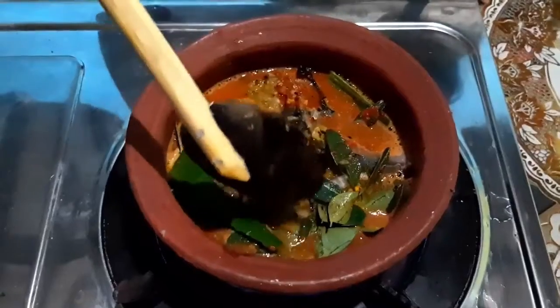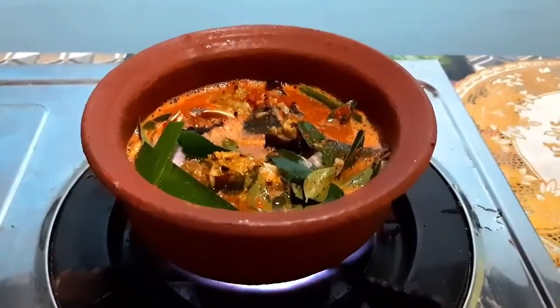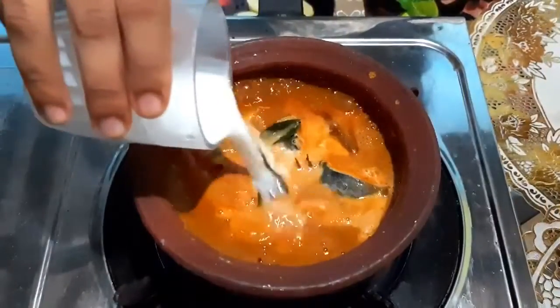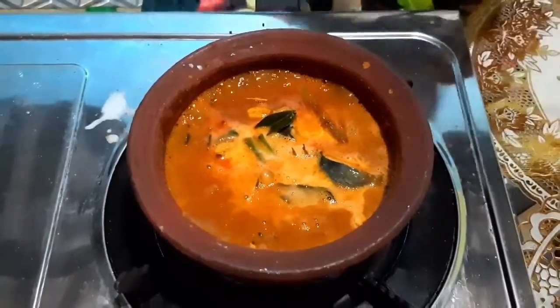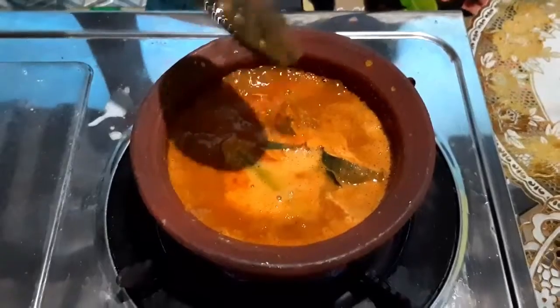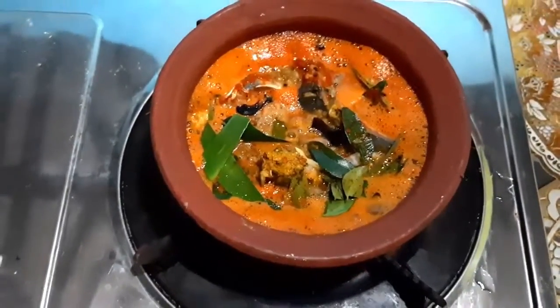Cook it for 10 to 15 minutes. Cook well, then you can add coconut milk finally, and cook for another 10 minutes. Mix until you get a thick gravy.